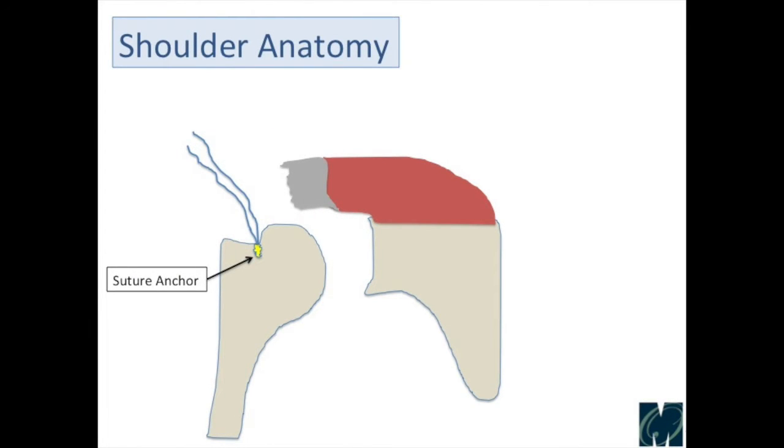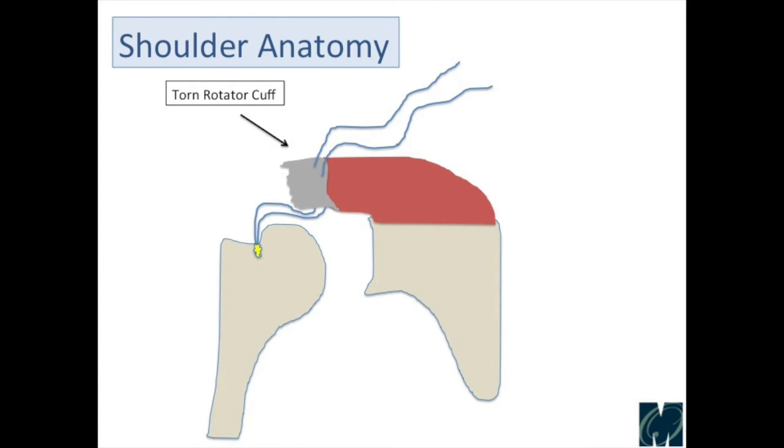In order to repair the rotator cuff tendon, we have to be able to reattach it to the bone. We normally use things called suture anchors. What that is is a little device — almost looks like a screw — that can be made out of plastic or biocomposite material, and there are sutures attached. We put that into the bone and bury it, so just the sutures are coming out. Now we have sutures attached to the bone that we're able to pass through the tendon and repair it.